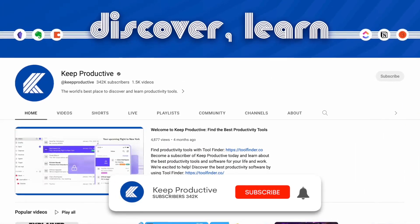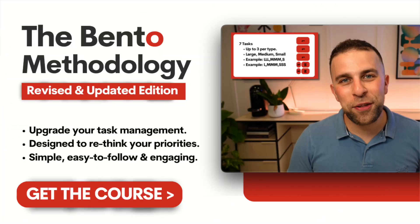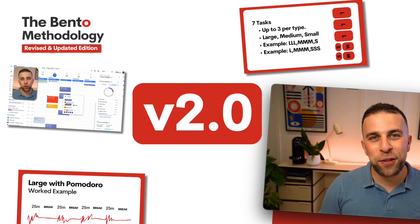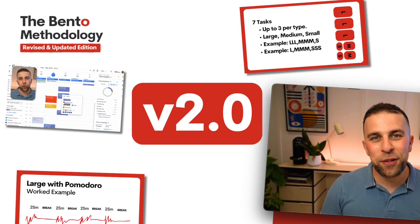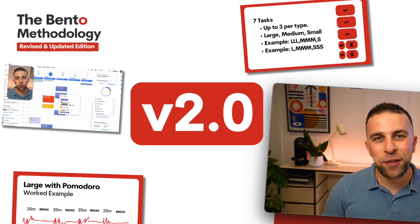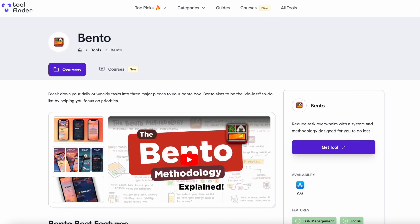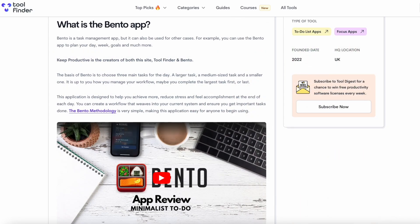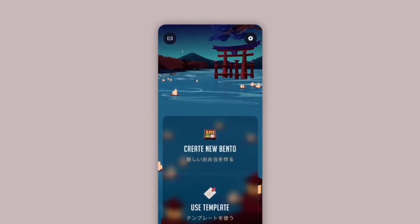We've got a brand new course called the Bento Methodology 2.0, linked below. This course helps you to priority task manage, adding a layer on your task management experience to give you effective and practical techniques for managing your day. It's developed on from our first version of the course and expanded much further.